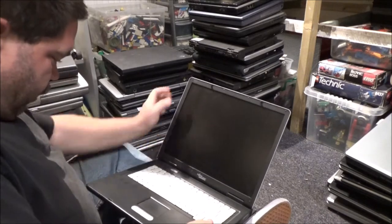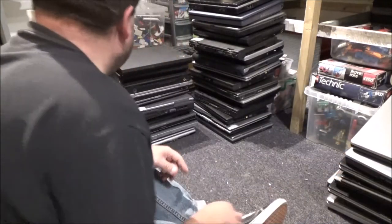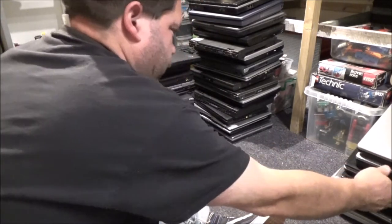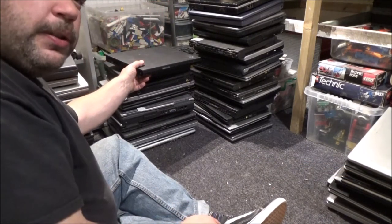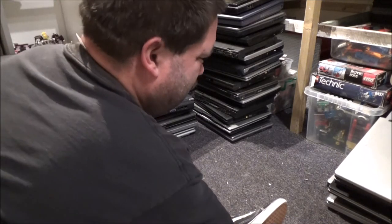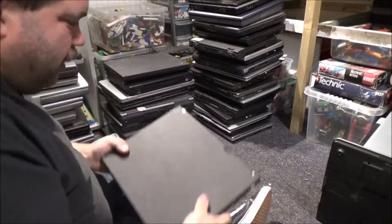Maybe it's charging? No, we're dead. That might be a problem because my Fujitsu Siemens are on the slope. I'll put that there.